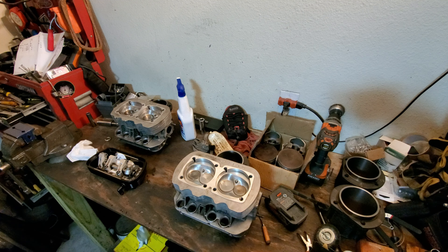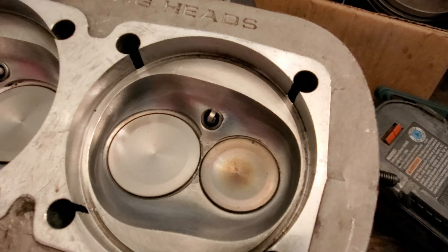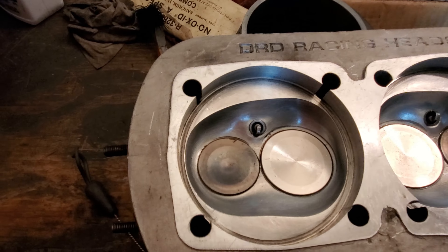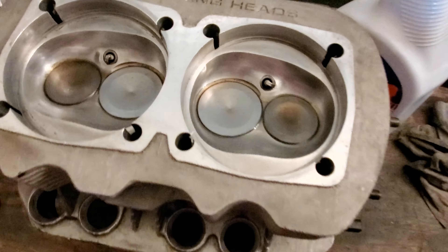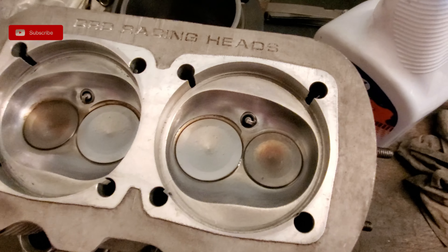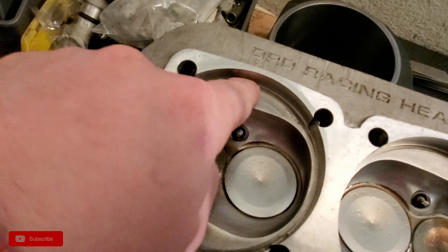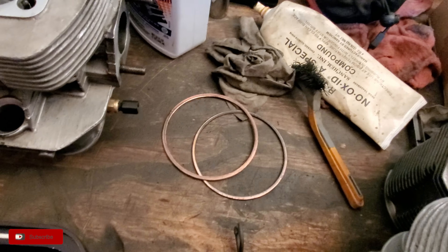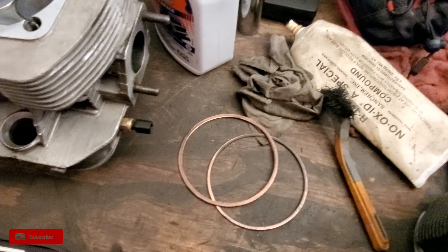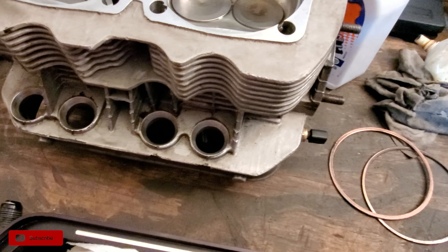Let me bring you down closer and show you what we got going on with the heads. These are some pretty nice chambers. I'm going to go ahead and figure out what the CC is on these so I have a better idea of what my compression ratio is. Right here is where the copper gasket seals — I pulled the old ones out and I've got new ones I picked up, ordered from Moore VW as well. I also need to clean up all the seats down here for the rubber grommets that go on the pushrod tubes.